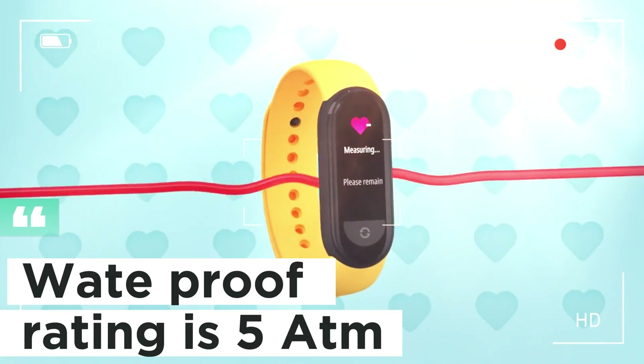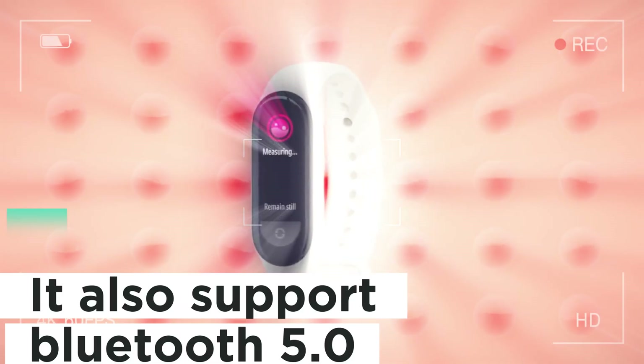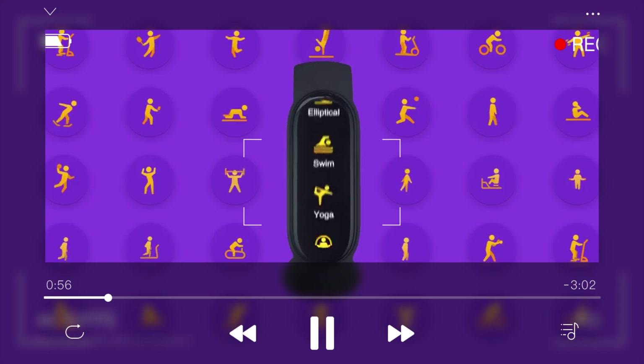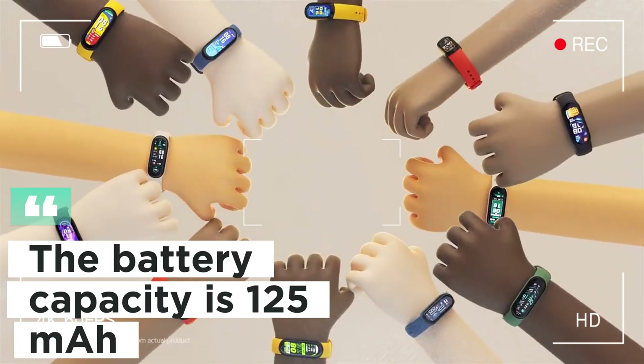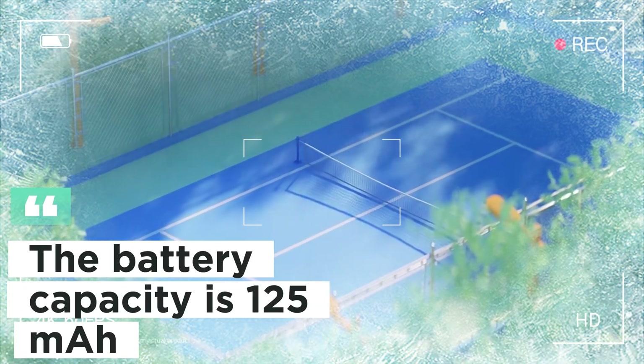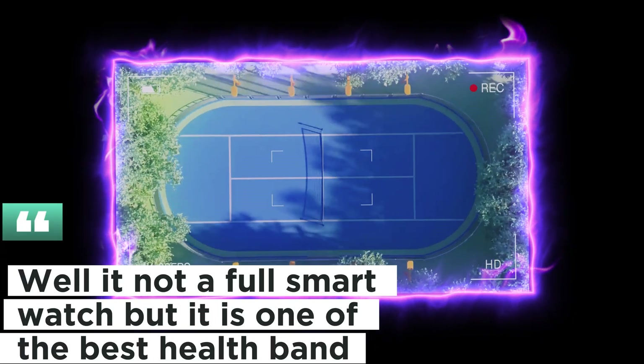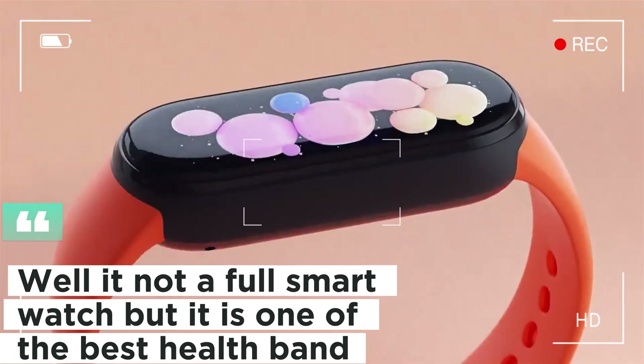The waterproof rating is 5ATM. It also supports Bluetooth 5.0. Well, it's not a full smartwatch, but it is one of the best health bands.